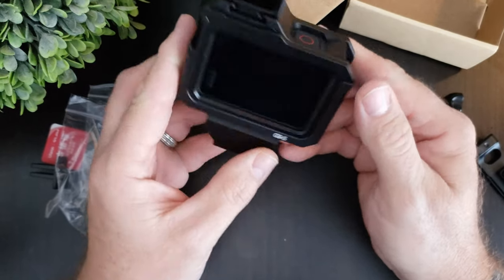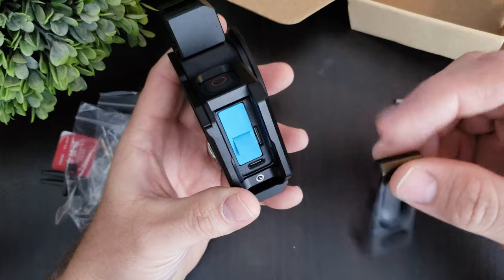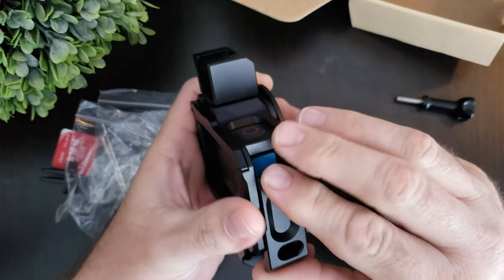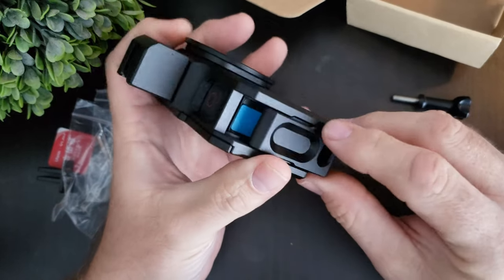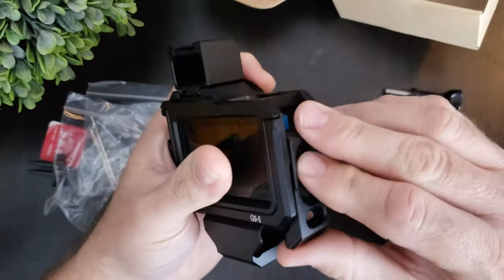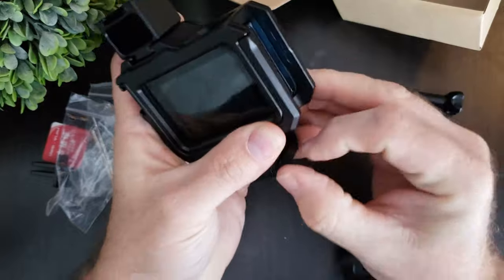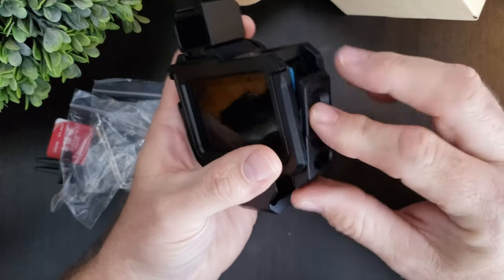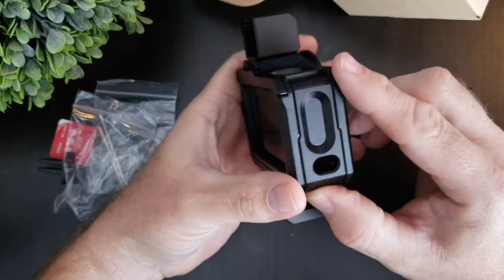It snaps into place and this is pretty solid. You put their door back on there — your regular door you'll keep for when you're not using the case. It's got that push-down mechanism. It's a little snug to get in there, so it's a little cumbersome, but that's part of it — it really gets in there good once you get it seated.